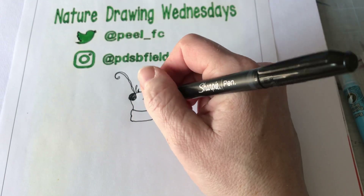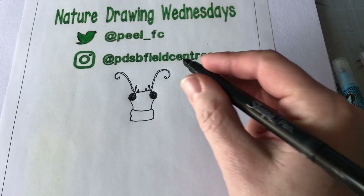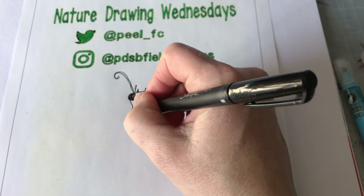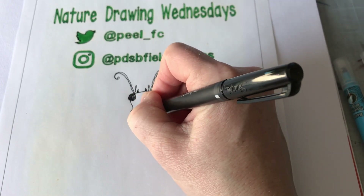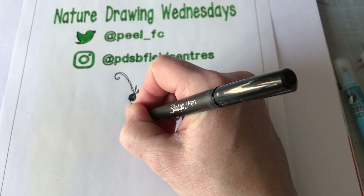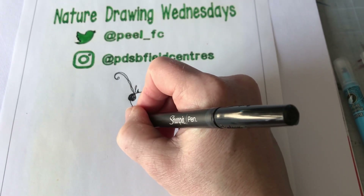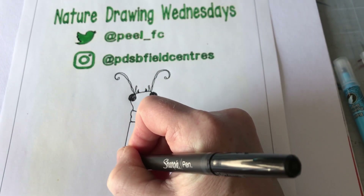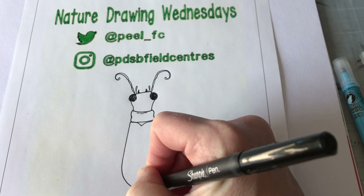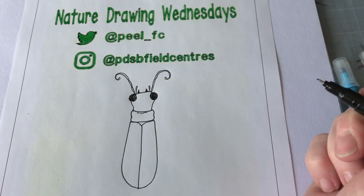Attached to the thorax are six pairs of legs and the wings. Although it looks like they're on the abdomen, they are all attached kind of underneath here. So from here I'm going to do the wings — this is the outer hard casing that protects the inner wings, and they come down and around. Underneath this are two softer wings for flying.